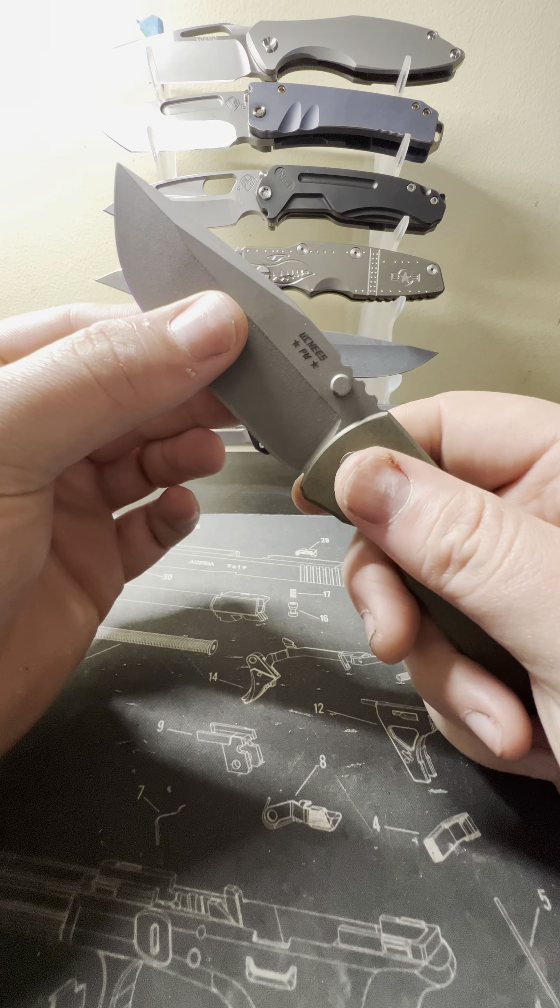The handle is very comfortable — the ergonomics are slightly simple but very very good. You get some very nice jimping that's not too rough. You can really lock in with it, get that choke-up, and come back close here. That atomic stonewash has an almost grid-like, machined look to it — hard to describe but you can see it. Your McNees Performance Machine, flip it over — the USA and your Magna Cut marking. Check out those thumb studs, those are sweet.